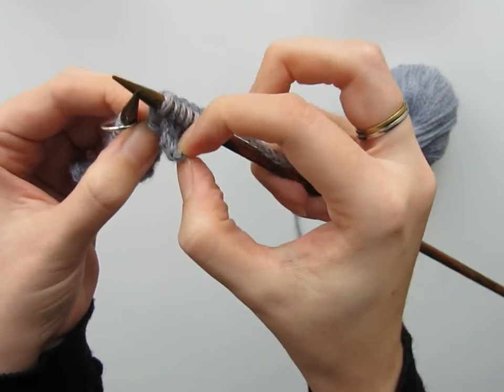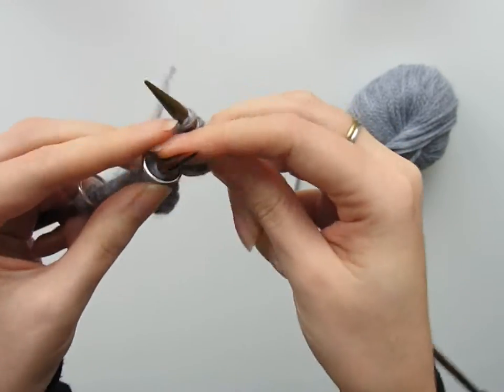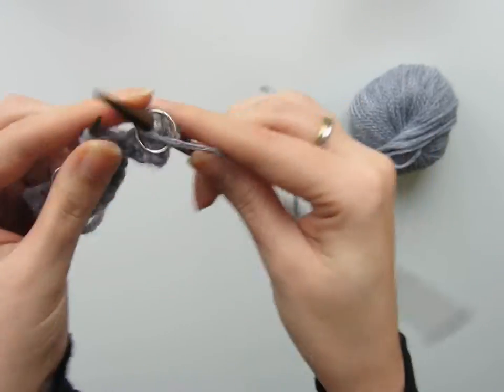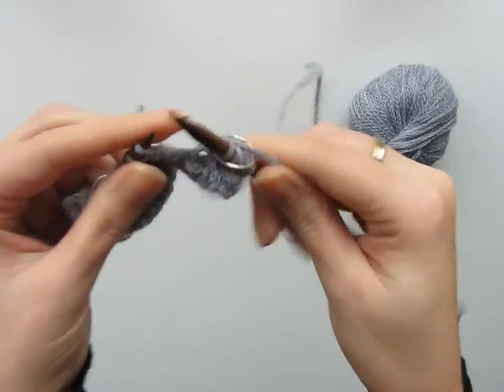I just pull this cast-on edge as well to sort of encourage the tube to form. Now I'm going to slip my stitch marker and work in the stitch pattern I've already established — in my case, the moss stitch.